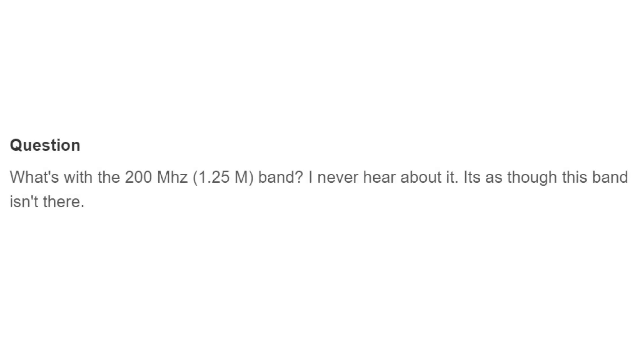Today's question comes to us from Jim, WD4SFO. And this is a very short question: what's with the 200 megahertz, or rather 1.25 meter band? I never heard about it. It's as though this band isn't there.